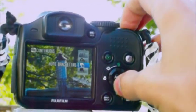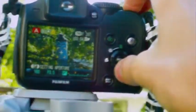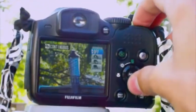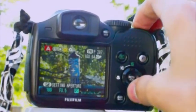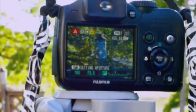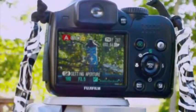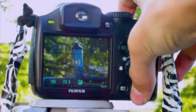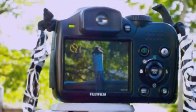Step 2: Turn on auto bracketing. If your camera doesn't have auto bracketing, then take one picture with a negative one exposure, one picture with a zero exposure, and one picture with a plus one exposure. Make sure the camera is completely still while you're doing this. I'm just going to set the self timer to 2 seconds, just so when the camera takes the pictures, it's completely still.